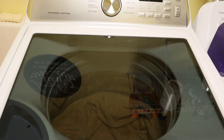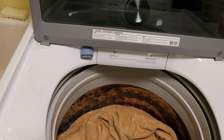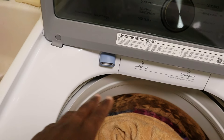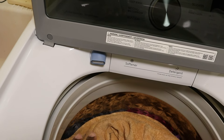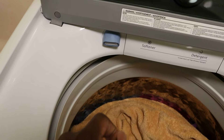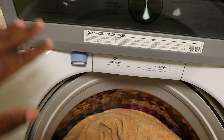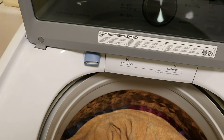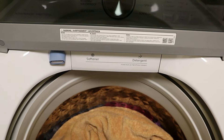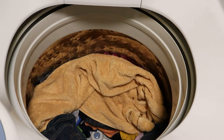Let me show you some things here. This right here is one of the first features I haven't seen on a washing machine before — it's in case you want to do some hand washing. You can wash it here in the washer, and then once you're done it'll drain it out like it normally would when it's washing, and it does the spin dry — you guys know what I'm talking about.